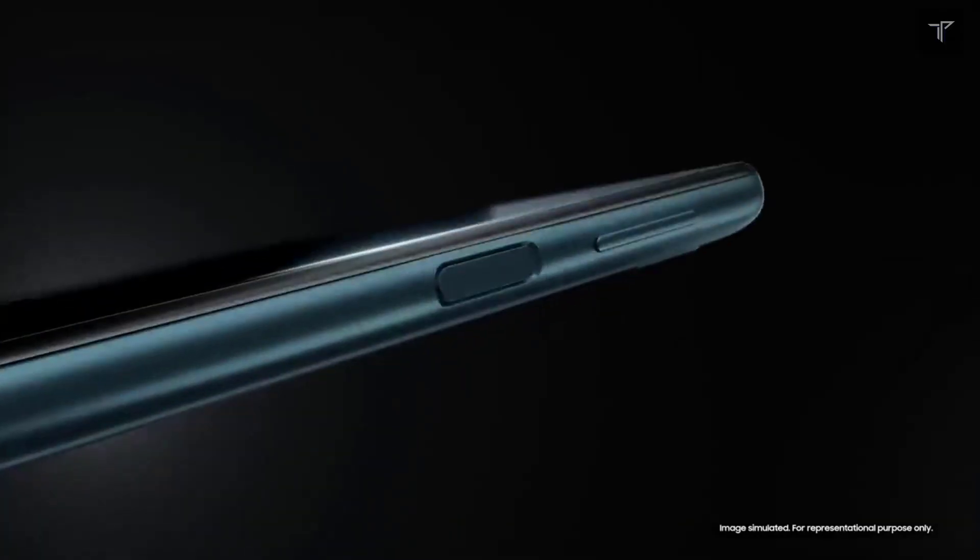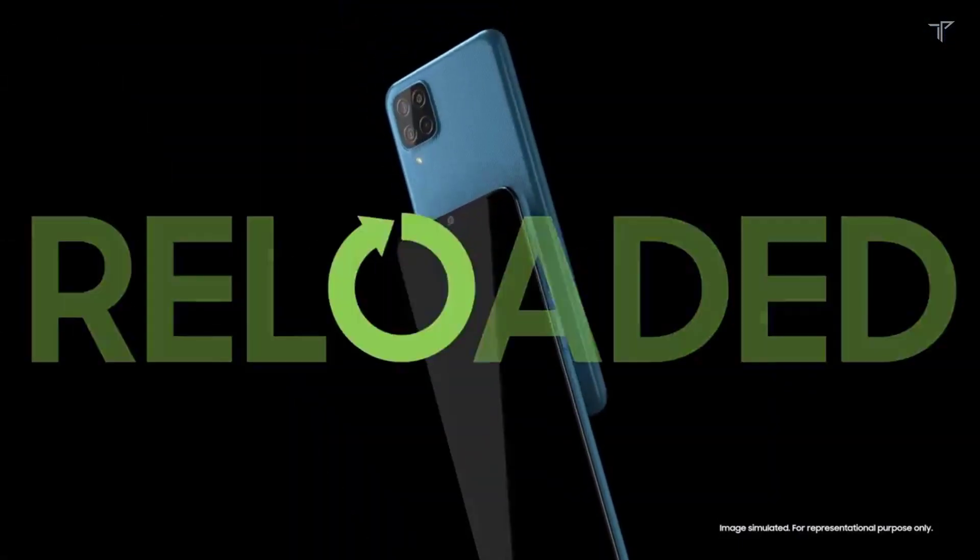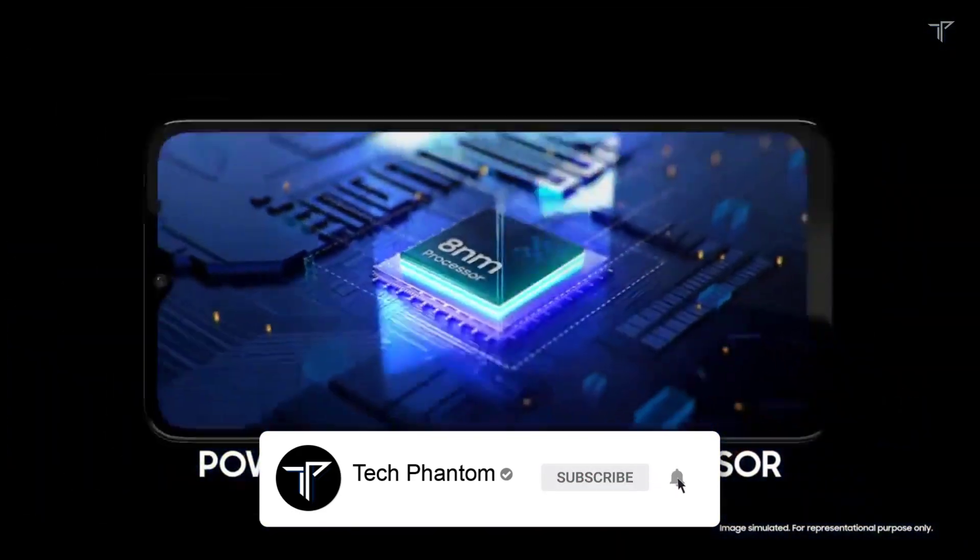Welcome back to Tech Phantom. In today's video we'll be talking about the Samsung Galaxy M13, which is Samsung's budget-friendly smartphone going to launch in India in the upcoming month.